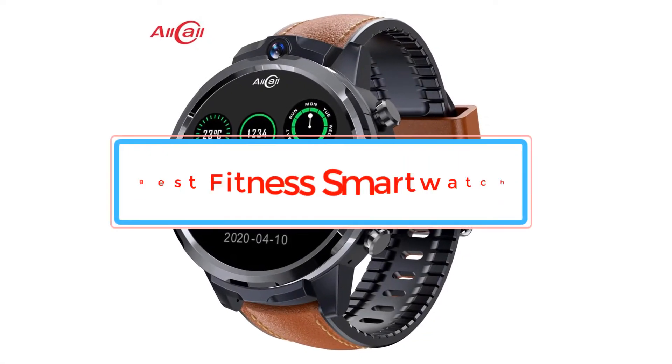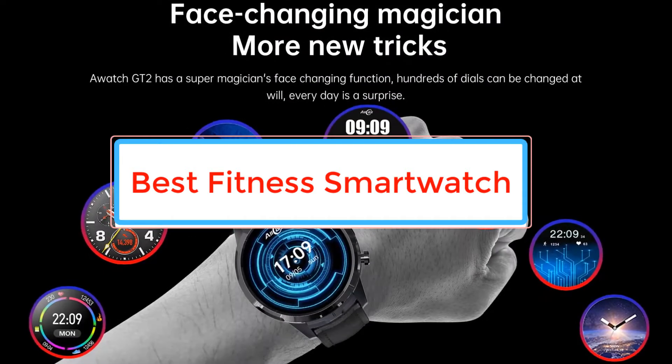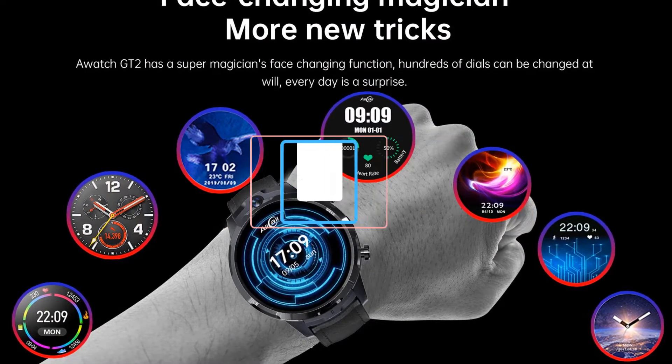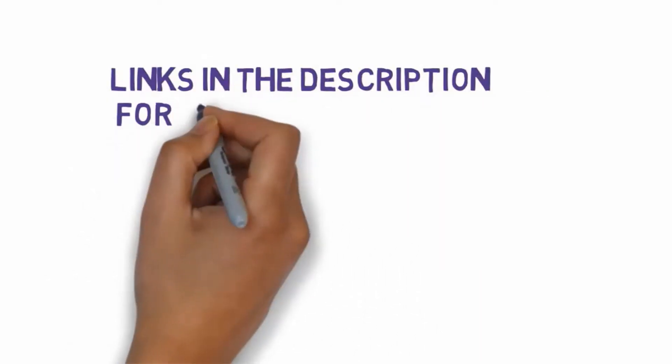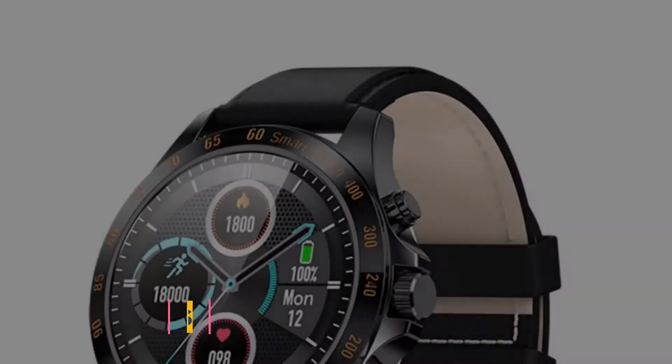Are you looking for the best fitness smartwatch? In this video we will look at some of the best fitness smartwatches on the market. We have included links in the description, so make sure you check those out to see which one is in your budget range.